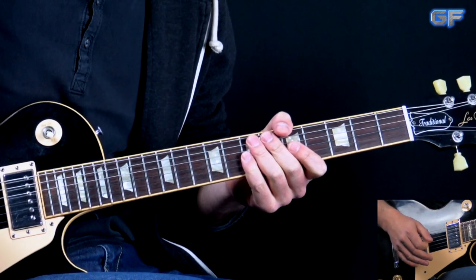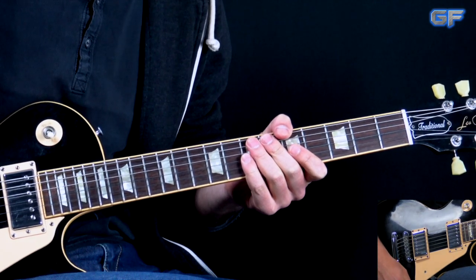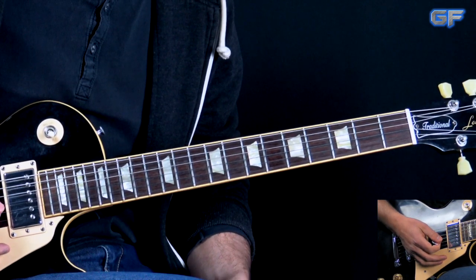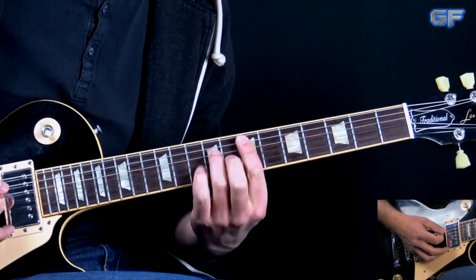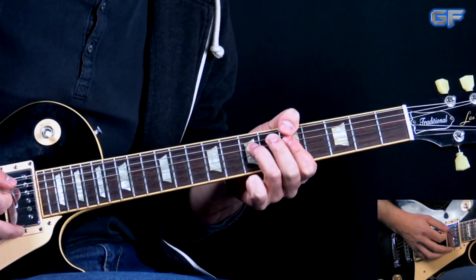So here we have this kind of motif riff that we play throughout the chord progression. It's basically a 12-bar blues in A minor: A minor, D minor, back to A minor, E minor, D minor, A minor.